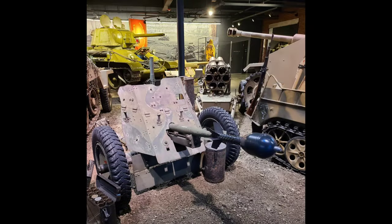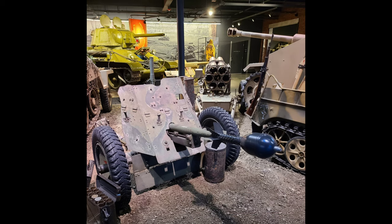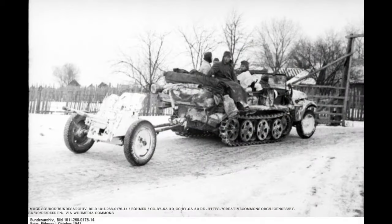In 1943, a special shaped charge called the Stielgranate 41 was developed as a sort of beefed-up rifle grenade for the Pak 36. This powerful projectile was deadly to nearly any Allied vehicle on the battlefield at the time, but its low velocity and limited range still called for the gun's crew to position themselves at a terrifyingly close range to their targets. Over 20,000 Pak 36s were produced over the course of its service life, and they can still be seen today as staples of WWII history museums throughout the world.